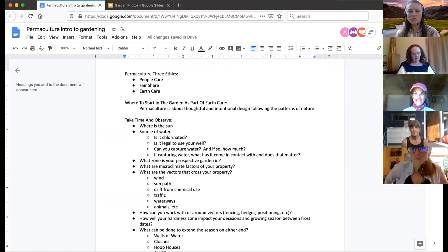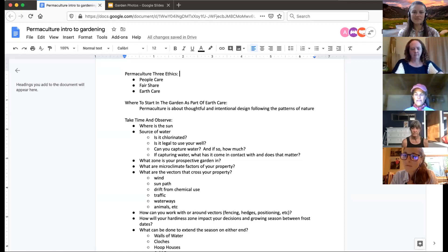We'll give people just a minute for that. A quick note: if everybody can mute themselves please, just in case there's background noise. We'll have a section later to ask questions, or you can type questions in the chat as well. The second question is: do you have experience with permaculture? You can either put it in the chat or raise your hand.